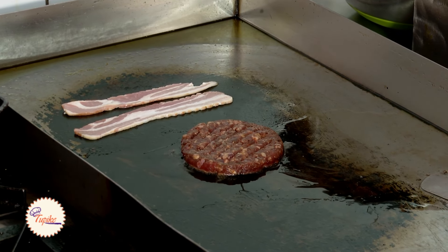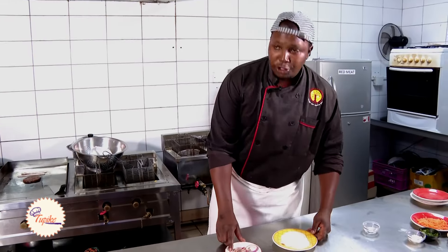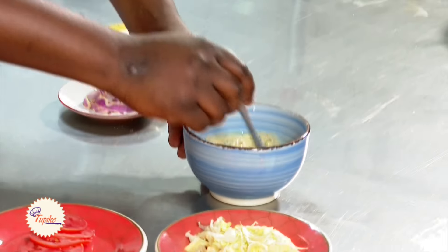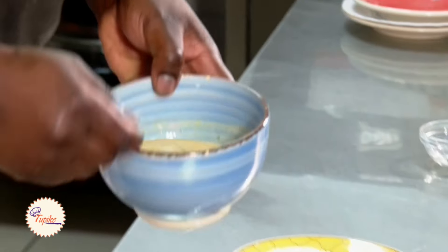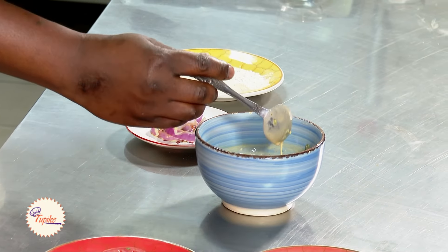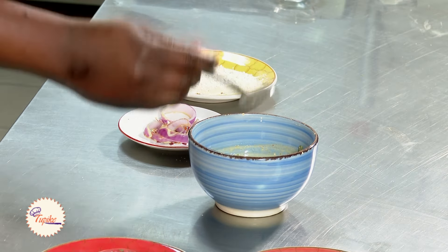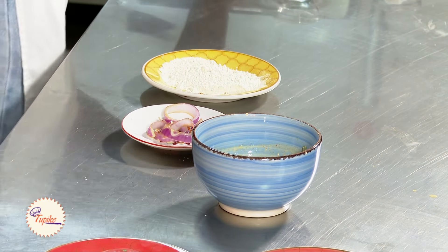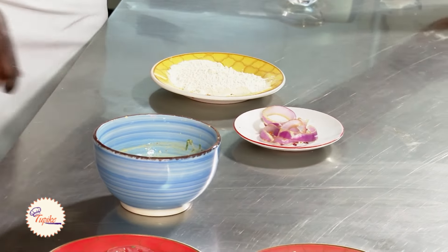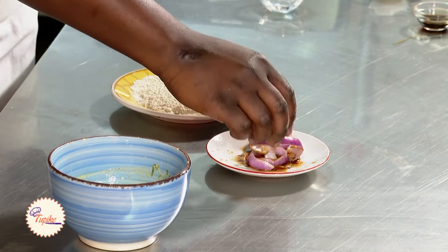Next, we're going to do our spicy onion rings. For the onion rings, we're going to need our batter. In this batter, we have coriander, gram flour, salt, garlic, paprika, and some sparkling water — that's what gives us the nice crispy onion rings for our burger. First of all, we need some soy sauce, just a dash, to give that salty, tasty flavor to the onions.